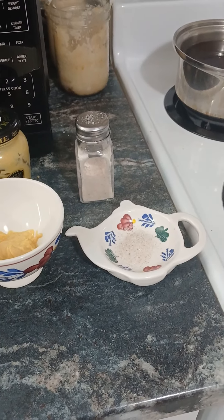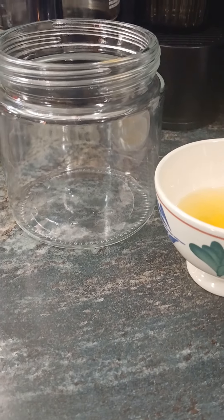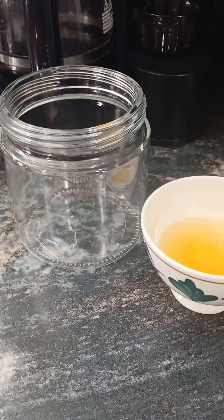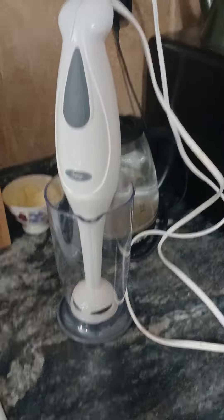I put all of that into one of these containers I got from the dollar store — it holds about three cups. I make it right in there using my stick blender, my immersion blender.